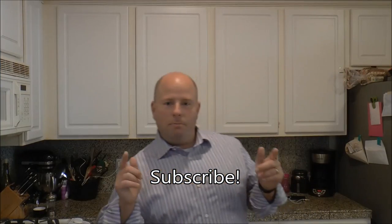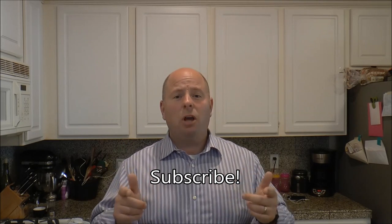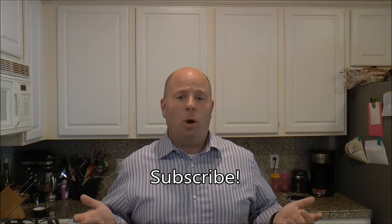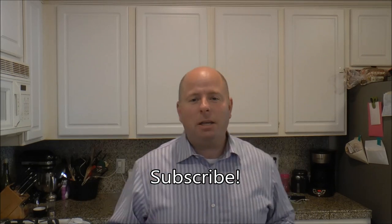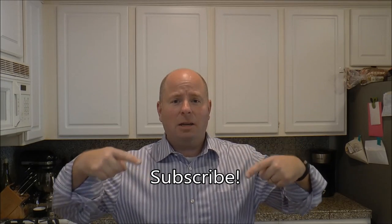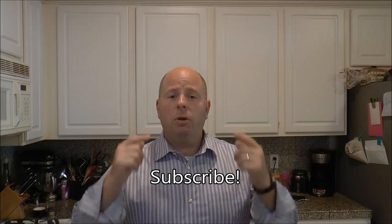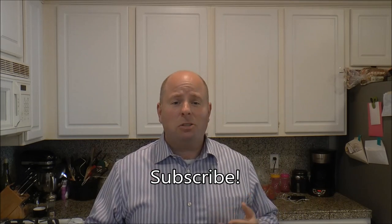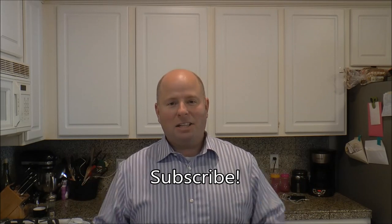Holy cow, you made it to the end of the video! Hope you saw something you liked, hope you tried this recipe — if so, throw something in the comments and let me know how it turned out. I put videos up every week, sometimes twice a week. If you want to subscribe, go ahead and click this little button right here and you'll get updates when I post new videos. We can all learn to cook better — I'll see you next time.